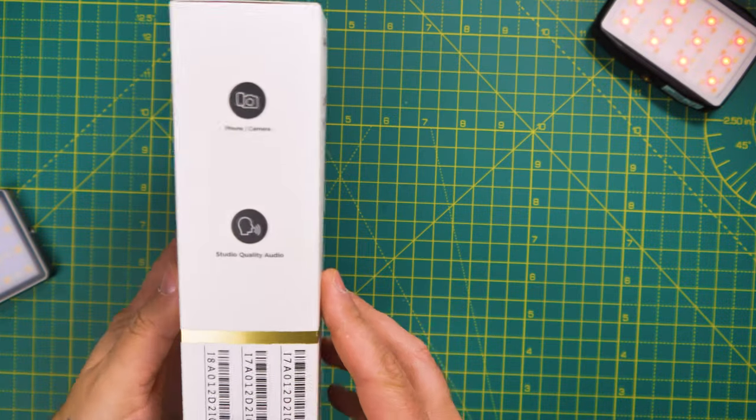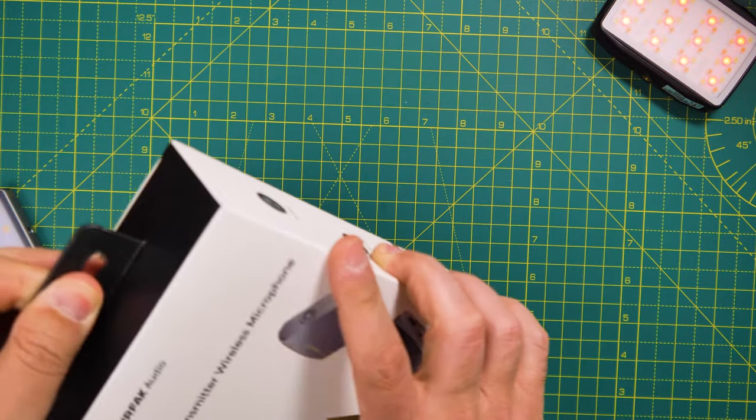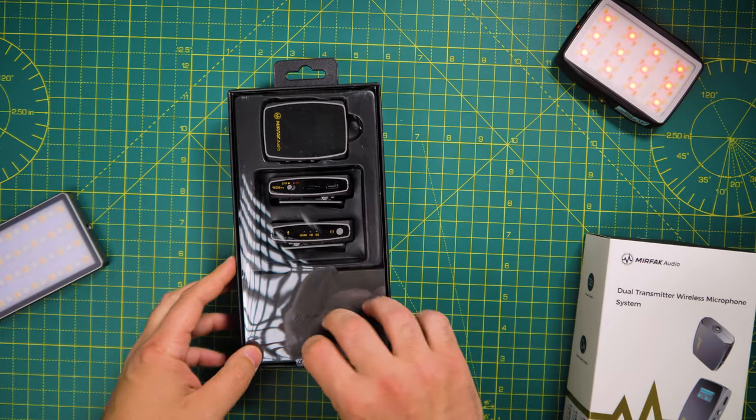Mirfak Audio, the sister's sound company from Moza, is trying to get a piece of the sound pie in the microphone world. Today we're going to have a look at the Dual Transmitter Wireless Microphone System from Mirfak.